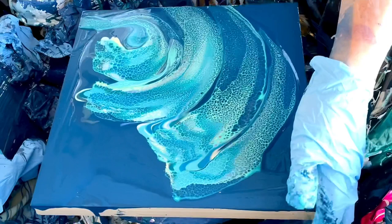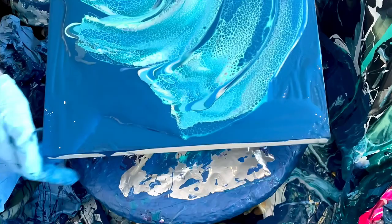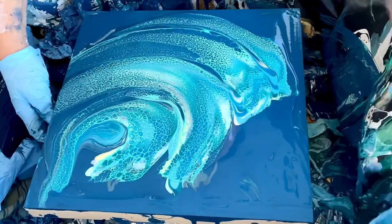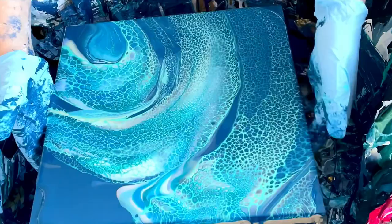Oh God. So I really like certain things. Maybe I'll just leave the top, right? Let's spin — are we just gonna move the bag out of the way? Okay, wish me luck. Kind of cool. Cells are cool.